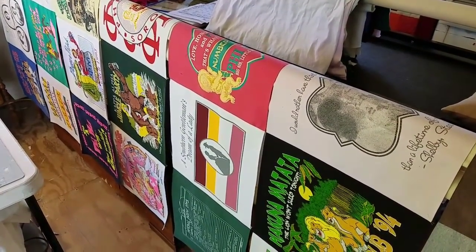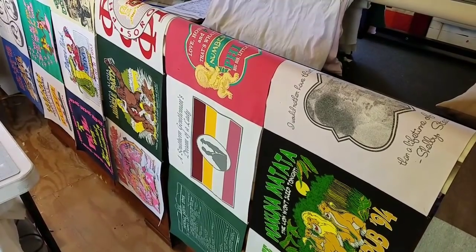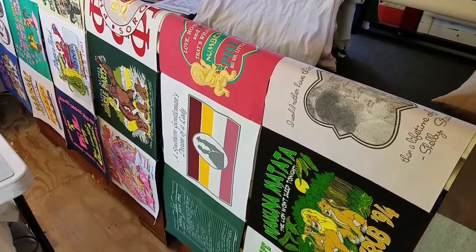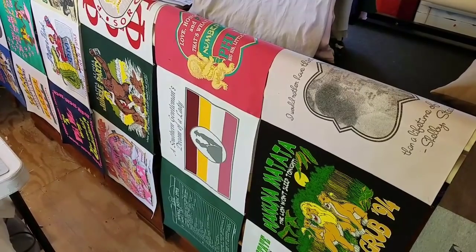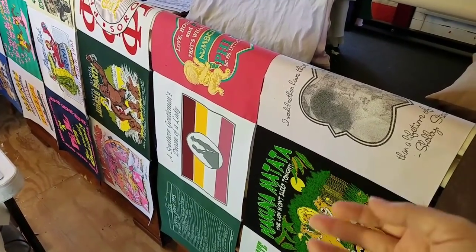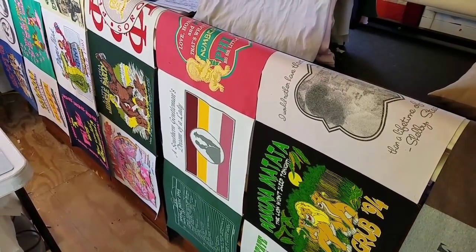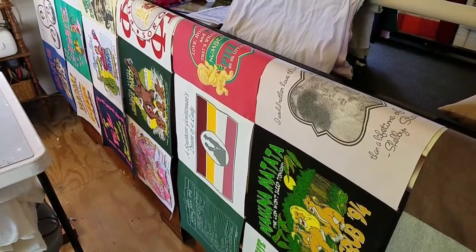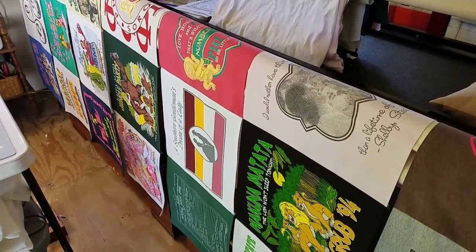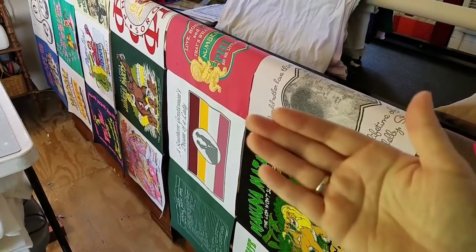It varies from quilter to quilter. In my experience, what I've found to be the strongest is when I press my seams in one direction — to the right or to the left — versus pressing my seams open. I've found that gives me a stronger seam. I think you can argue both sides pretty well. Lots of quilters press their seams open and never have an issue. If you want your seams really flat, pressing them open might be the best way to go.